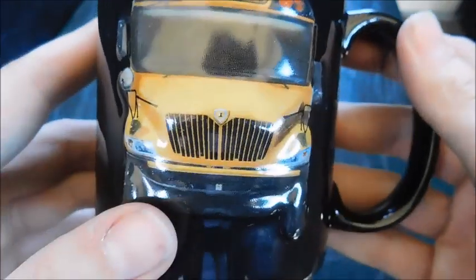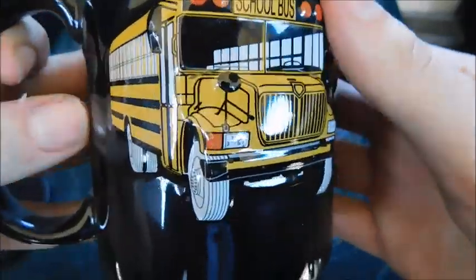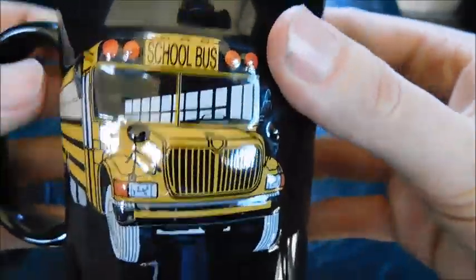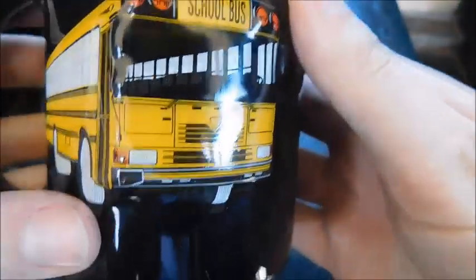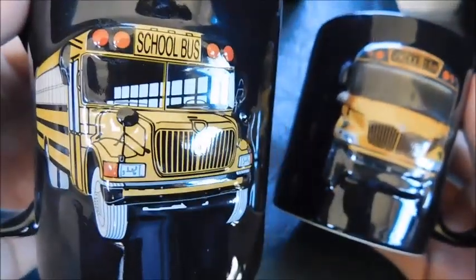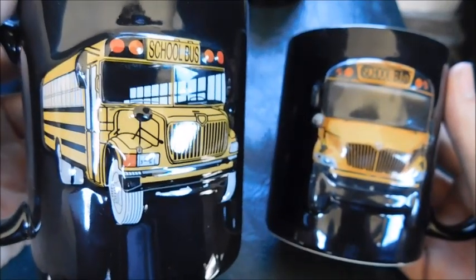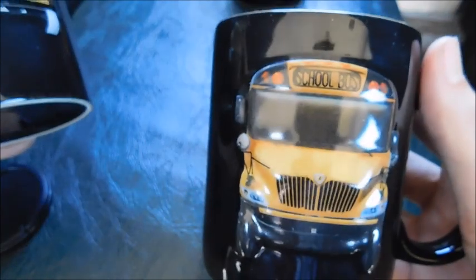I don't know which ones I like better — this does look really good. But the other versions of this mug include the first-gen CE here, which is obviously my favorite, and then we've also got the first-gen ICFE right here. I don't know which style of mug I like better: the actual picture of a bus or the drawing of a bus. I feel like the drawing shows off more detail, so I kind of like that a little bit better than just the front view.